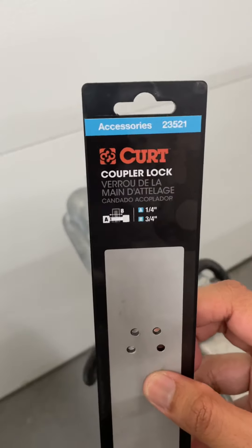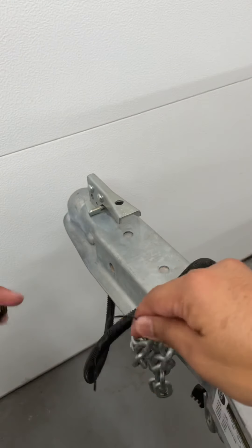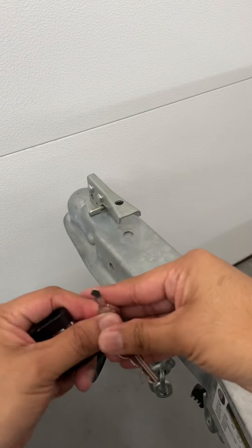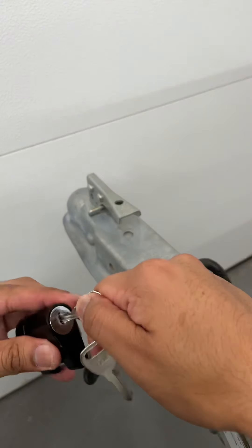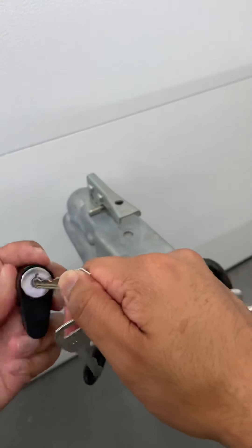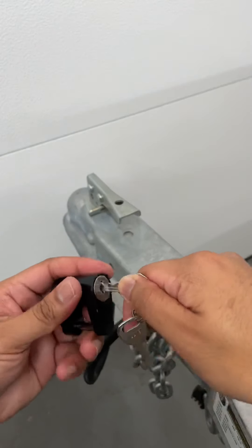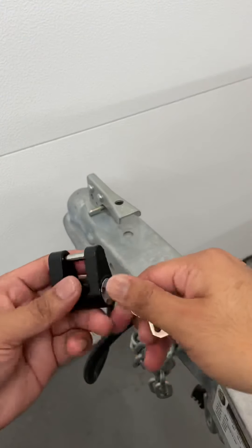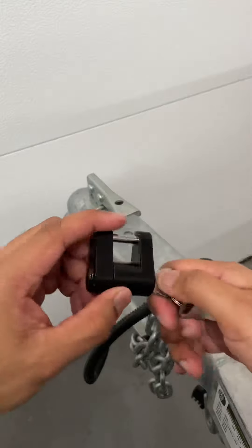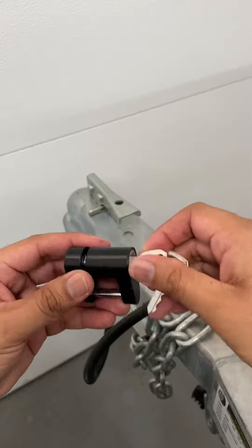Again, it's the Kurt coupler lock — I'll link it in the description. Let's see how these work. I don't really even know how to operate this yet. It's definitely not intuitive as far as how it goes, but interesting.